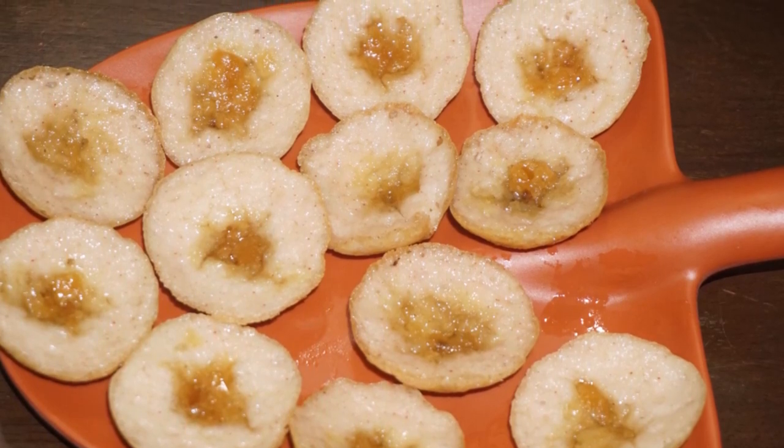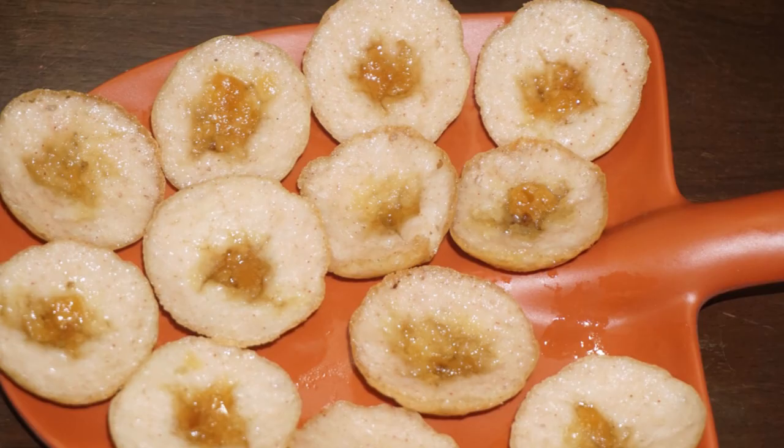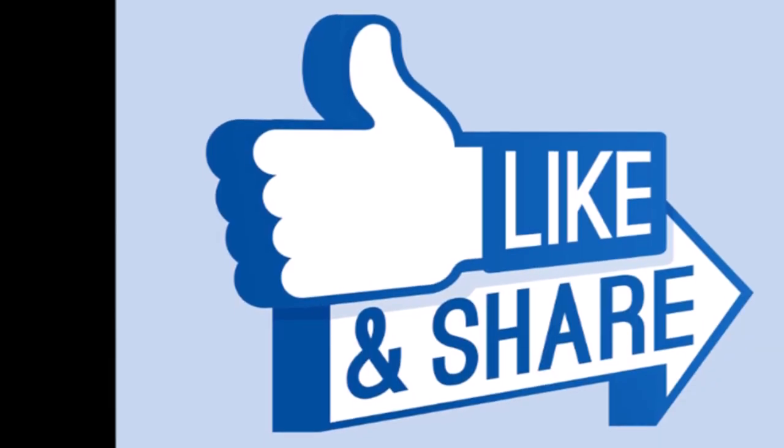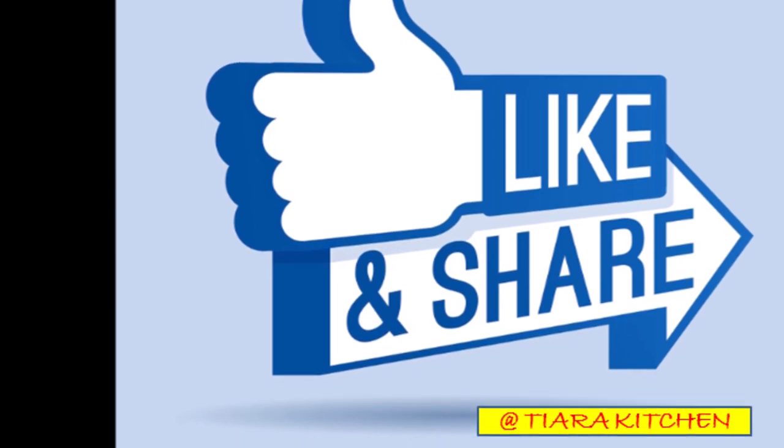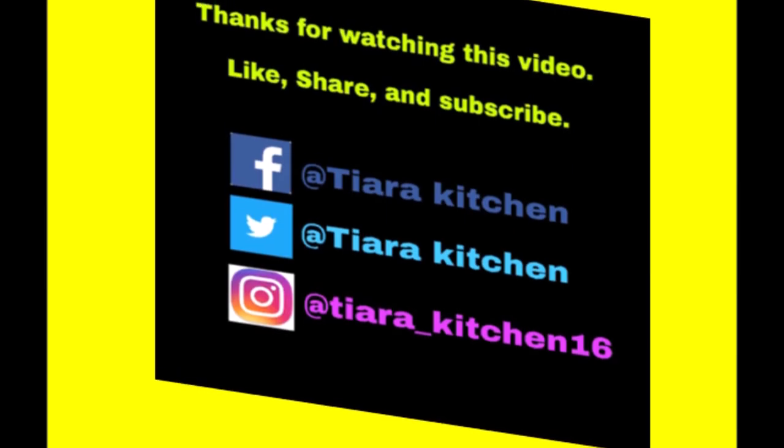If you like and share this video, please share the link in the description box. Please like and share this video. Keep supporting, thanks for watching, happy cooking!